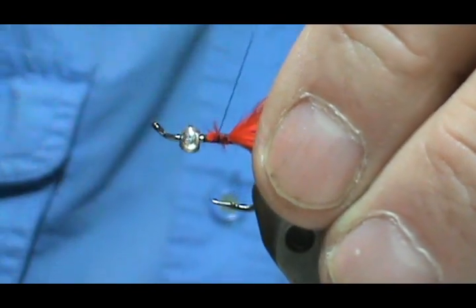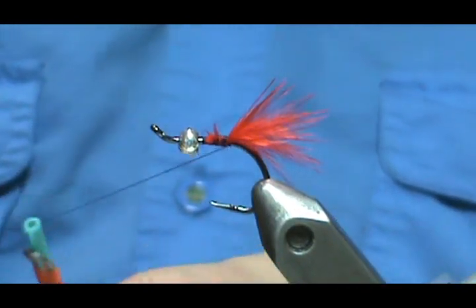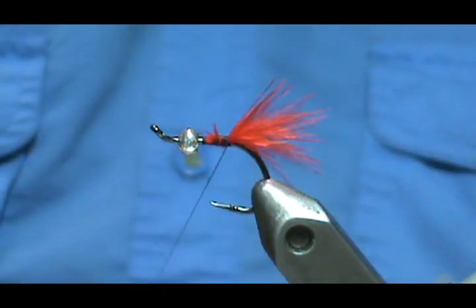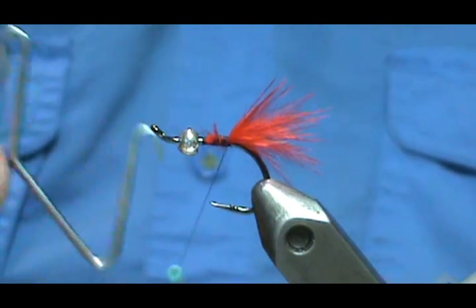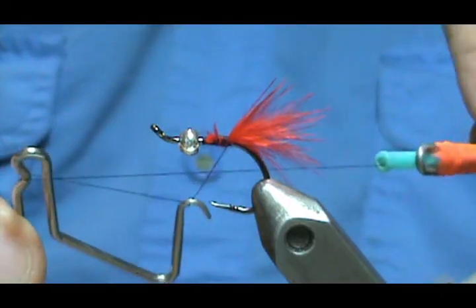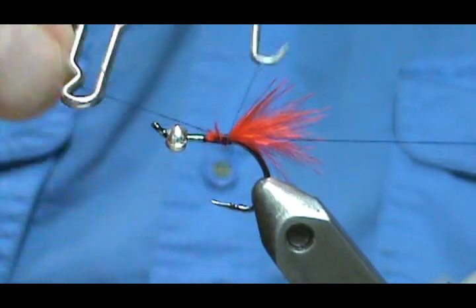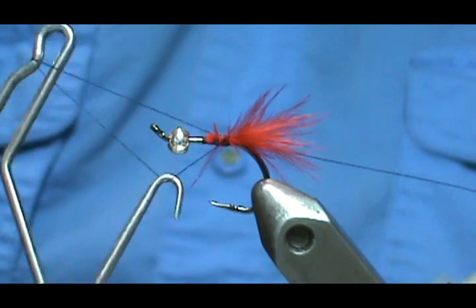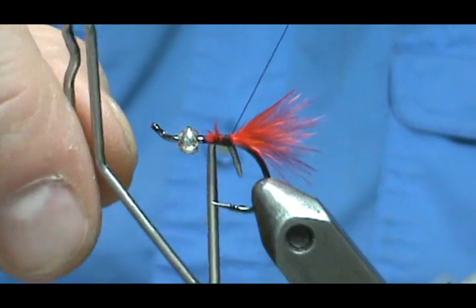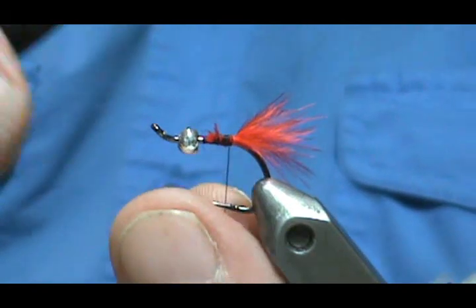Even if a little of that tag is still exposed, that's not a big deal. I'm going to tie that off here — a good time to show the whip finish once again. Take your whip finish, put it over the thread and hook, go around the camel hump, bring it all the way back, flip it up — there's your X — bring that X down to the shank and turn it about three times. Take it off the camel hump, pull to the shank, and then snip off that thread.